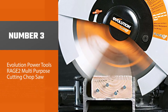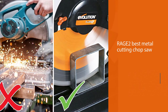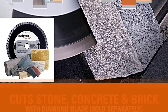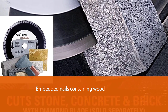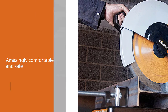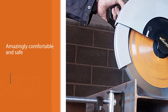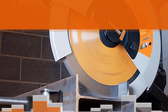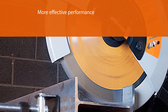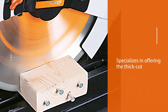Number three: Evolution Power Tools Rage 2 Multi-Purpose Cutting Chop Saw. This best metal cutting chop saw is well known for its multi-purpose specialty — it can cut aluminum, wood, embedded nail-containing wood, steel, and more. With a 14-inch, 36-tooth TCT blade design, it is comfortable and safe with no heat production, no sparks, and no burrs. It offers more effective performance than abrasive blades and specializes in thick cuts through mild steel up to 6 millimeters.